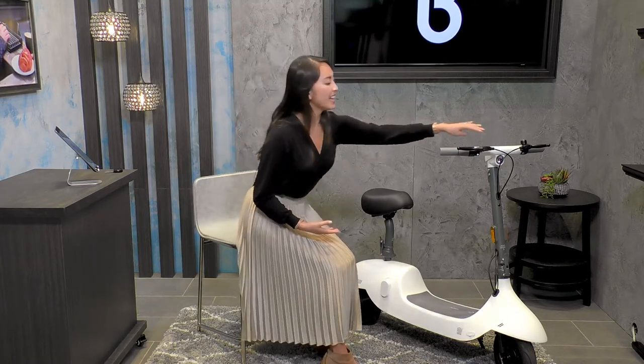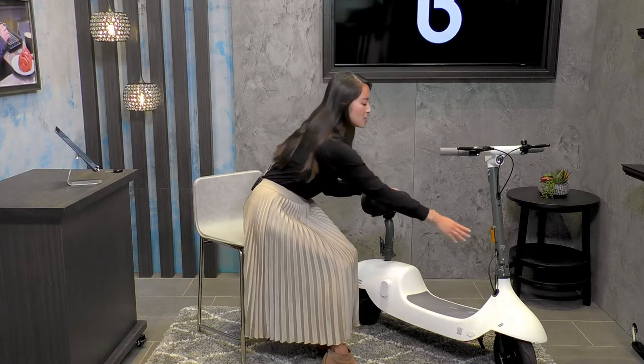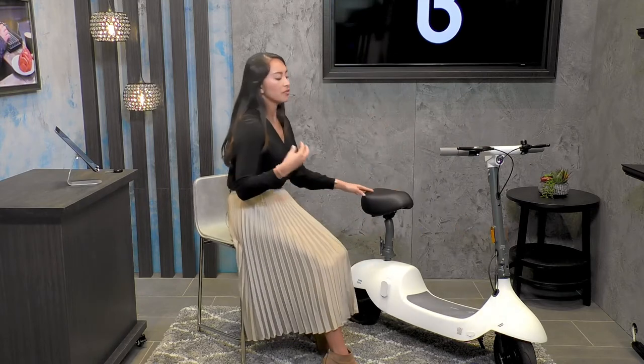Something to mention are the lights. We've got the headlights right over here, side lights that are also reflectors, and a brake light in the back. That way any car or passerby is able to see you fully, so you can have a very safe riding experience with the Okai Beetle.